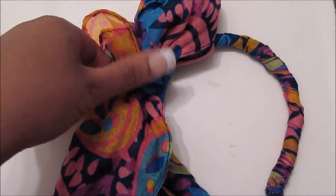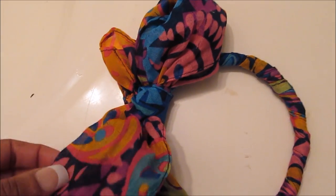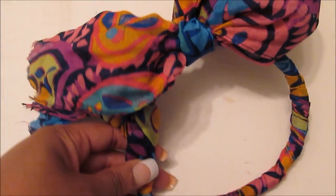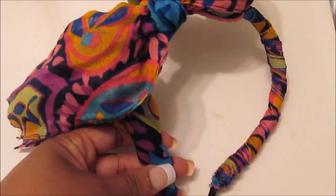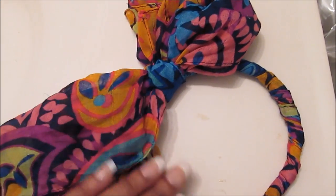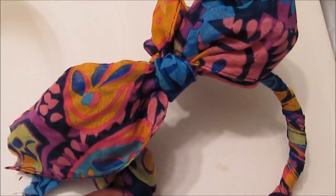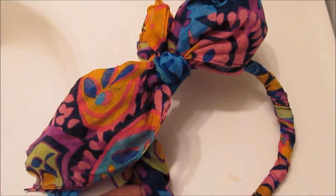Hi guys, today I will be making this headband made from a dollar scarf, and this is how it looks — just like so. It's got this little bow that I created in it as well, so if you guys want to see how to create this little headband, stay tuned.